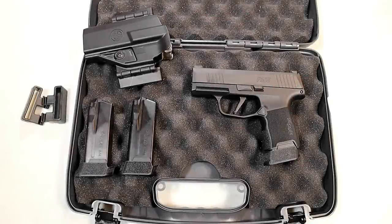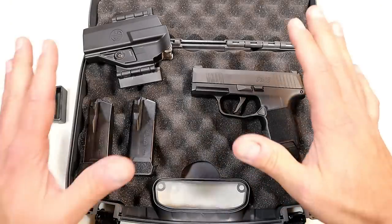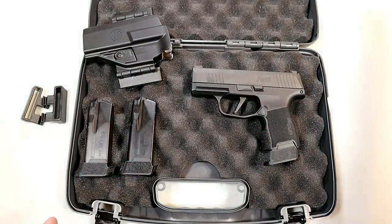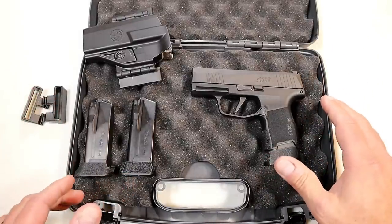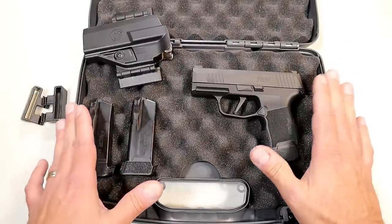Hey there friends, thanks for checking in. Today we're looking at the SIG Sauer P365 TACPAC. This combination is what SIG offers. They started this about a year and a half ago. Many people got in the TACPAC deal, which goes around $600 on average, and I was able to pick this up locally.